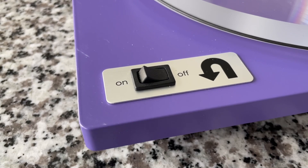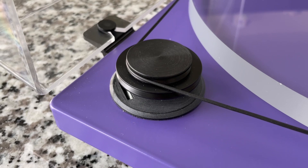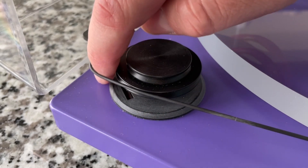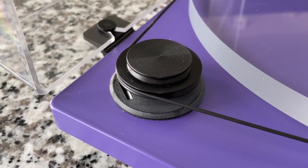The only start/stop control you have is with this right here. And as you will see, this simply turns it on — it doesn't start spinning until you rotate the tonearm across the platter.